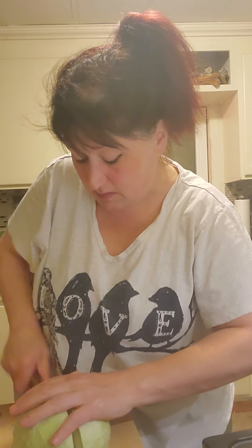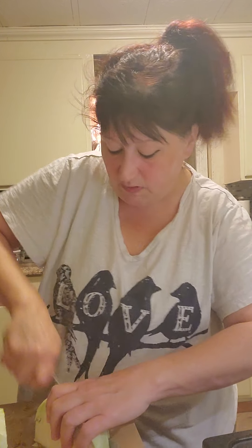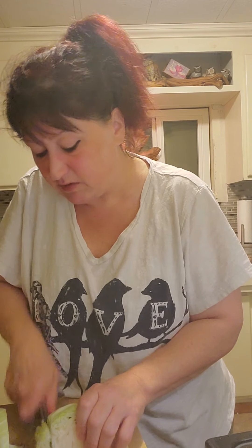So when I cut this, I just got the half of cabbage, I'll cut it in half again, and then I cut it this way and chunk it. Super easy — I just don't want really super big pieces.